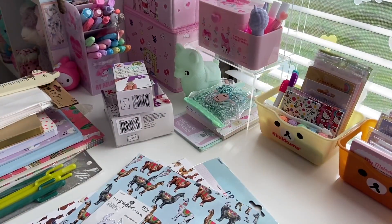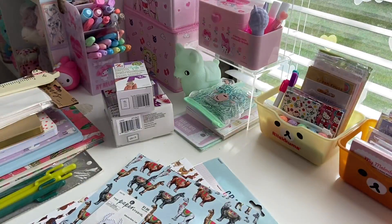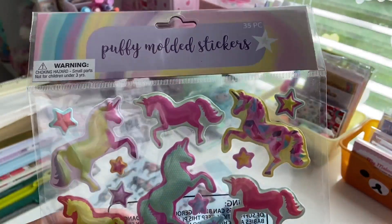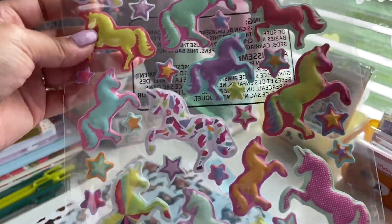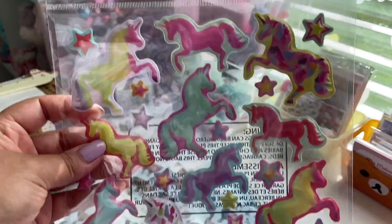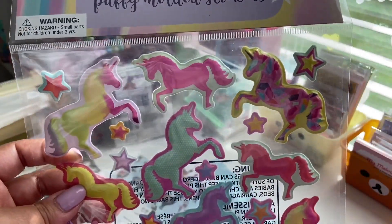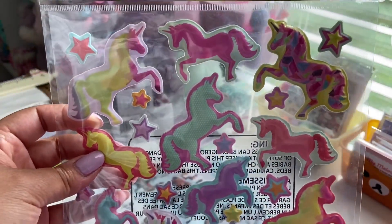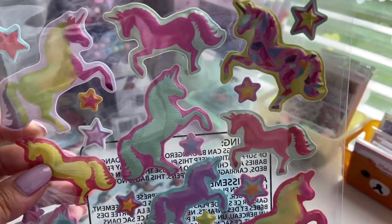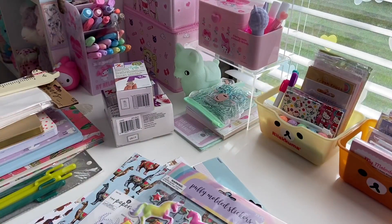And stickers. What is going to Dollar Tree without getting stickers? They have so many good stickers. The first sheet are these puffy molded stickers, there's 35 pieces. They're kind of like a plasticky material and they're unicorns and stars, super colorful and very fun. The same line also has cats with glasses and some hearts. So I got those and you do get 35, which is a pretty good amount.